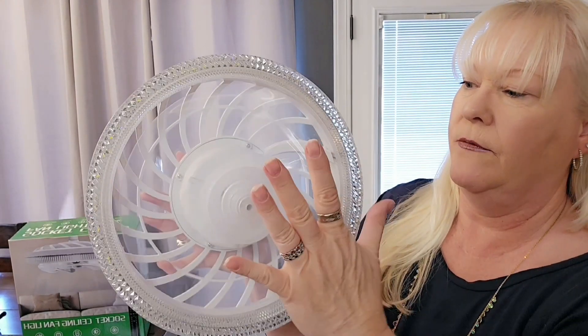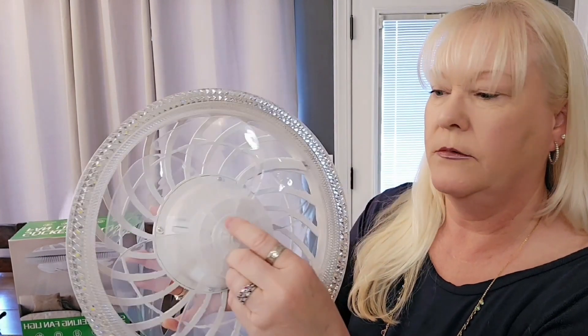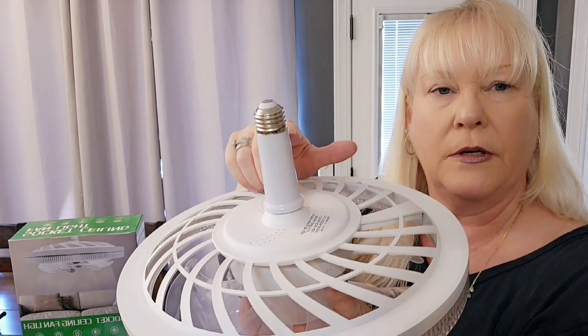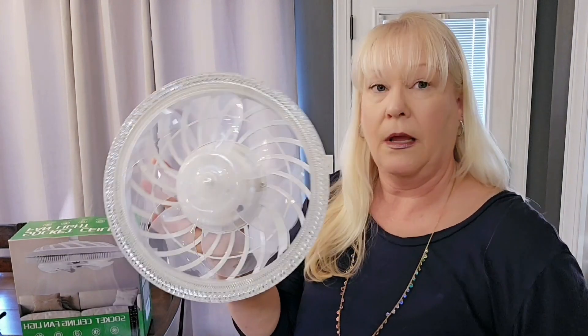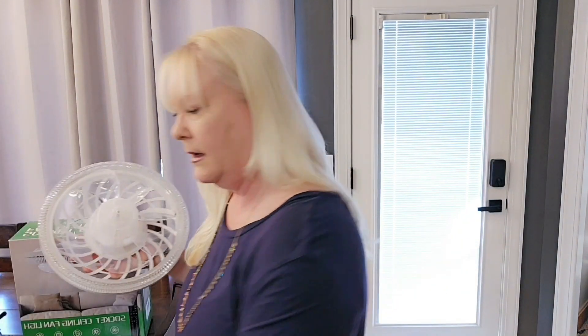Just spinning it, you can feel the air off of it. I attached this piece, just screwed it in, screwed in this piece, it's ready to go. It comes with the directions and your remote and the batteries for your remote, so that's nice.